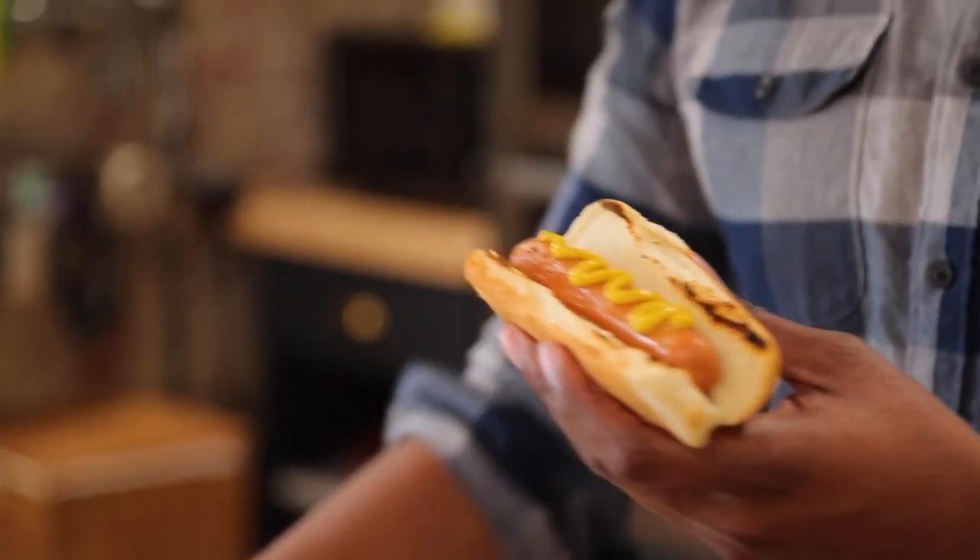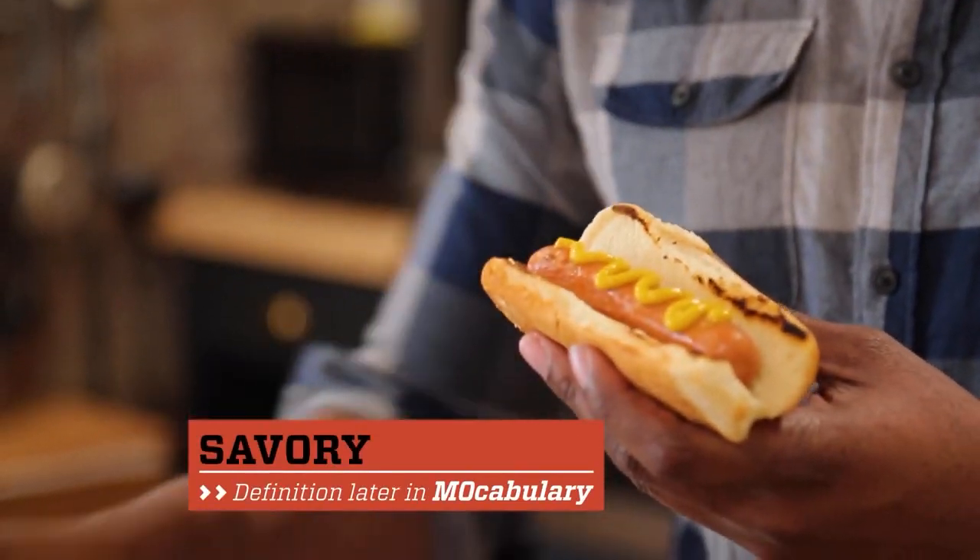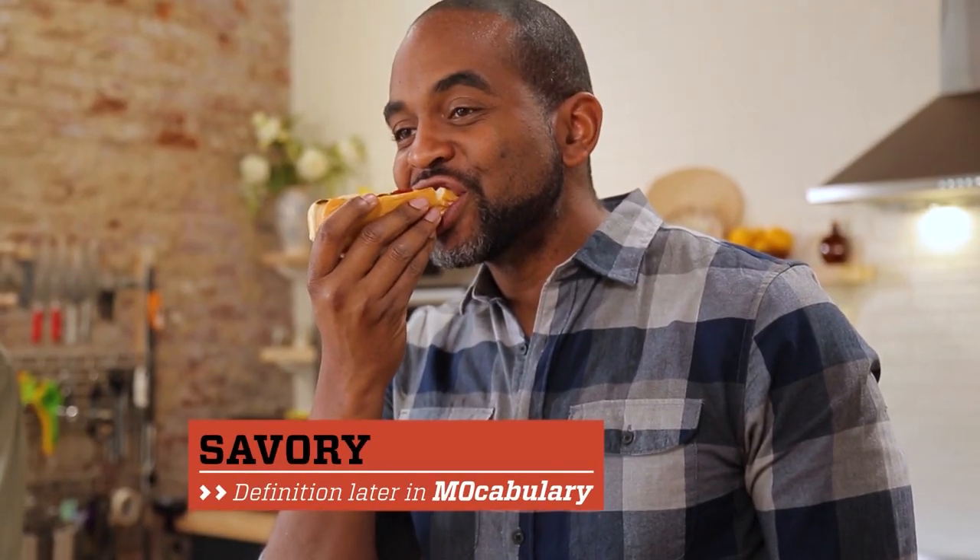Whether it's hot dogs or savory sausage stew, today's cooking technology makes it easy for you to become the master of your kitchen domain.